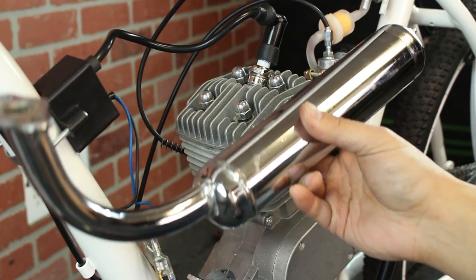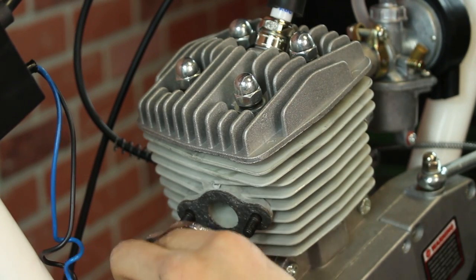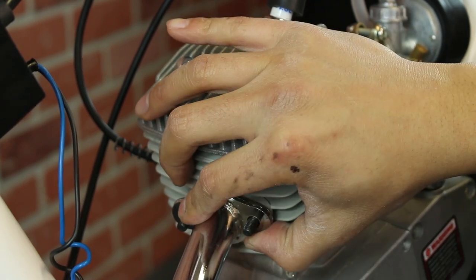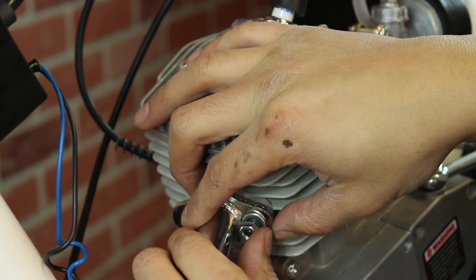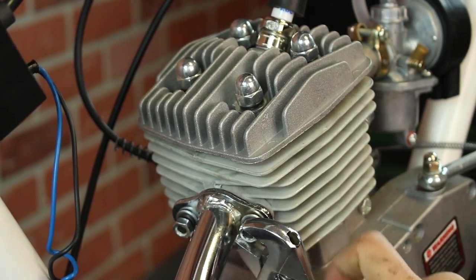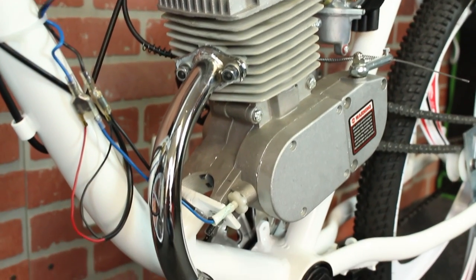For the very last part of this installation, we'll have to put on the exhaust pipe. This is very simple — just put the exhaust in place and secure it with washers and nuts. Your BBR Motor Ready Bike is now fully built.